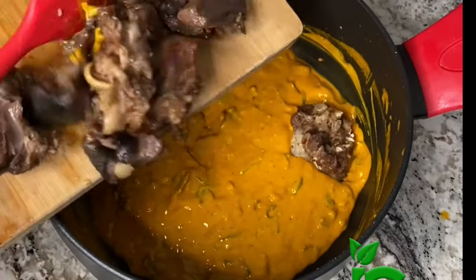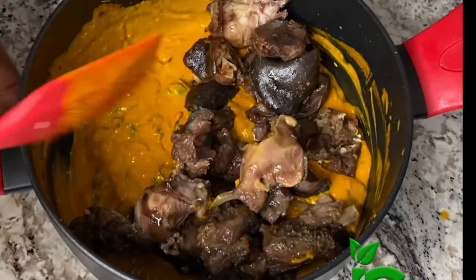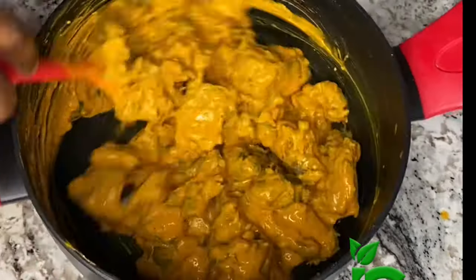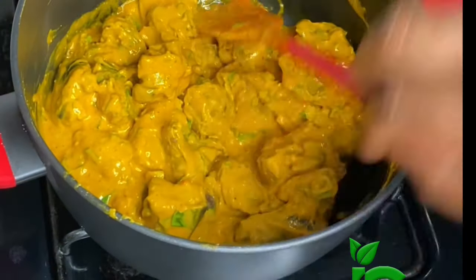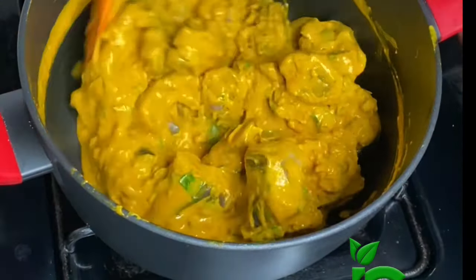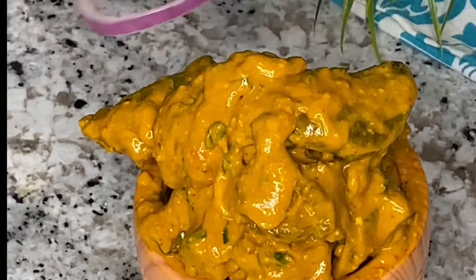Now I tasted it and thought I needed a little bit more salt, so I added just a little bit of salt. And then finally I'm going to add the goat head. Mix, mix, mix until it is well combined. Finally I like to heat it up for just about a minute. Stir, stir, stir and it is ready. Garnish with some onion rings and some more of those vegetables, and it is ready.